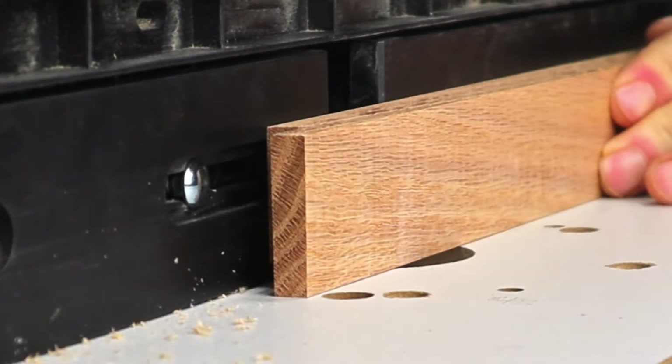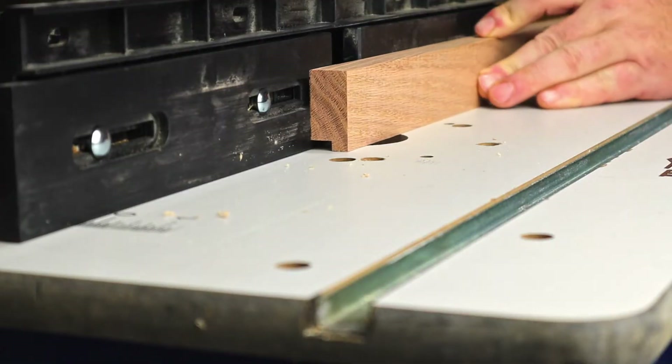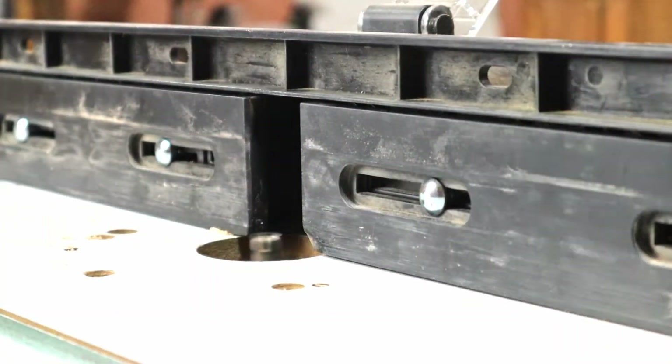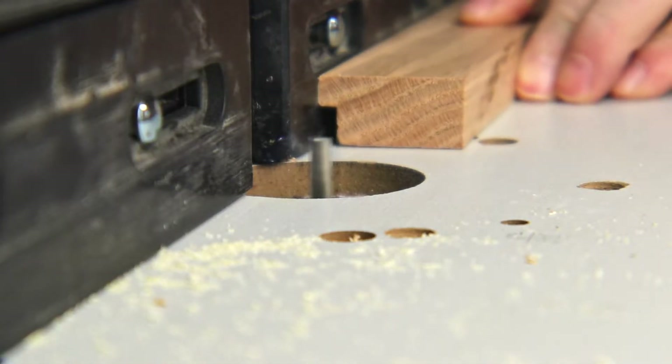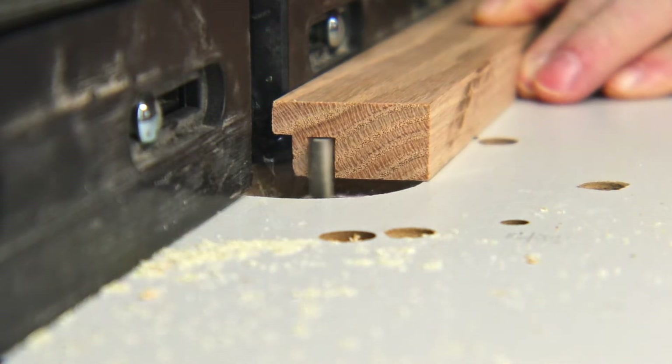I'm going to use the router to cut those channels. The top pieces will also need a channel for the backing board that the felt will later be attached to, so I cut those on the router as well.